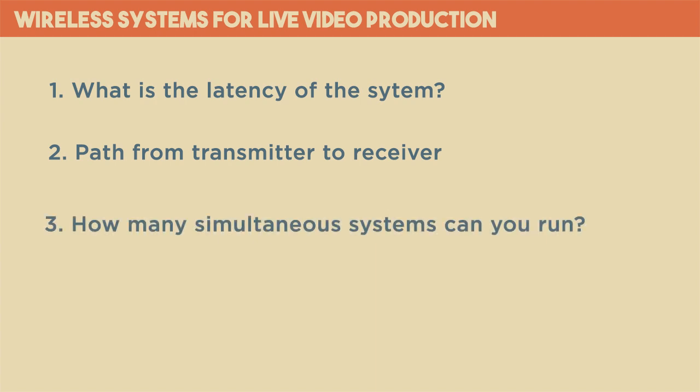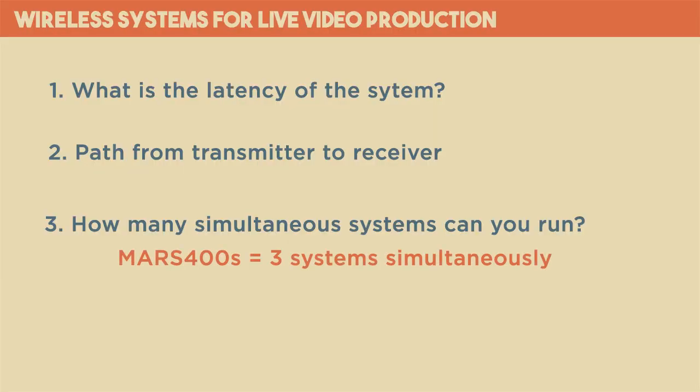Be sure you know how many systems can operate together at the same time before you go out and buy wireless systems for all your cameras. Similar to wireless microphones, most cheaper systems are meant to operate alone or with only a few devices. As you move up to the more expensive systems, one of the things you are paying for is the ability to run multiple systems at the same time. I only have one Mars 400S, but according to Hollyland, the Mars 400S is capable of running three systems simultaneously.